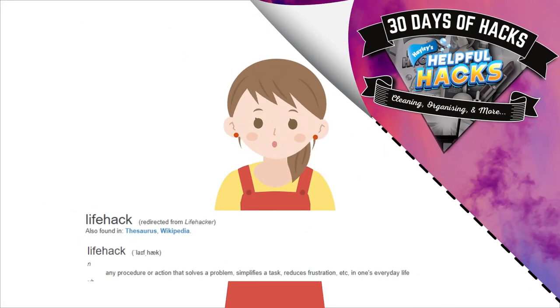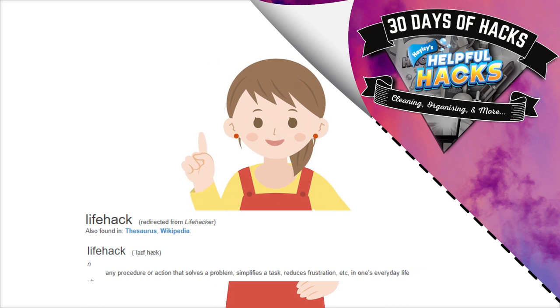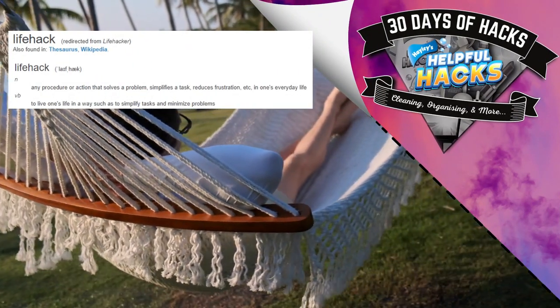In the dictionary, it is referred to as a life hack: any procedure or action that solves a problem, simplifies a task, reduces frustration in one's everyday life — to live one's life in such a way as to simplify tasks and minimise problems.